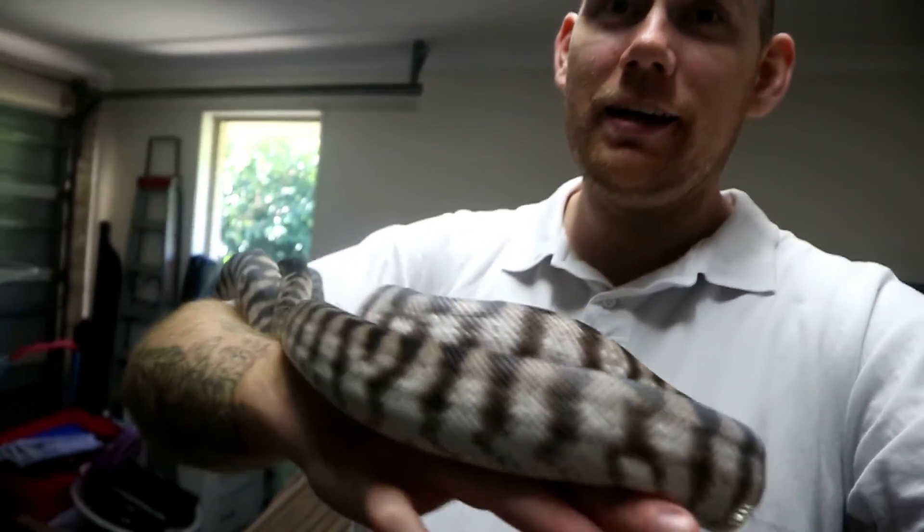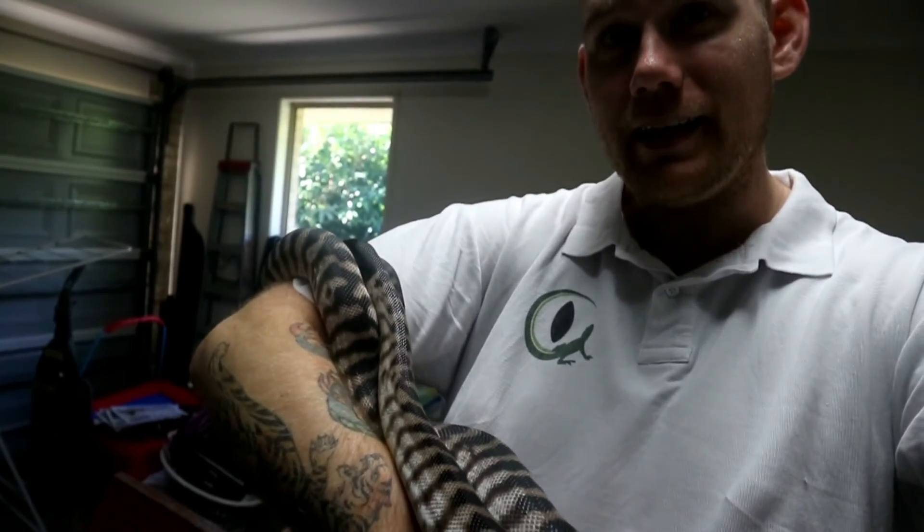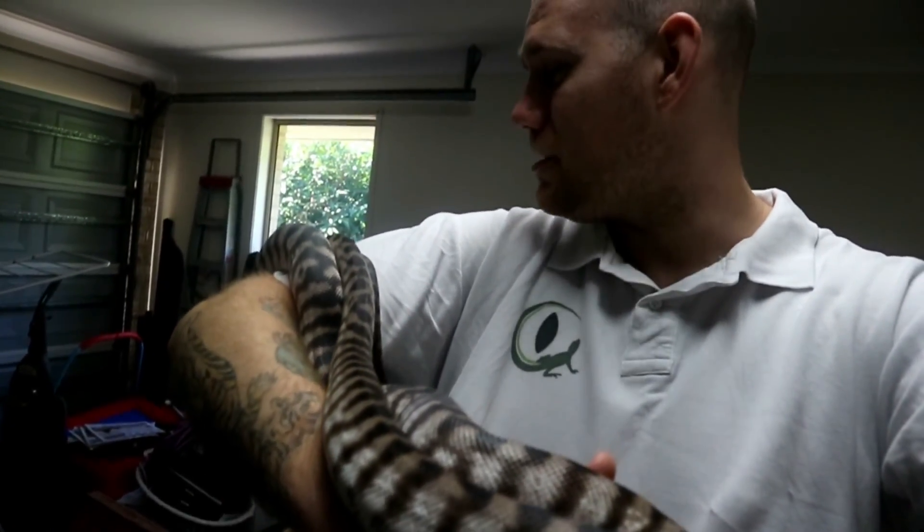I'm going to go ahead and end the vlog here. Hope you enjoyed the information session on incubation and of course seeing Maggie — she is absolutely fantastic, a gorgeous snake. Hope you enjoy the start of your week, happy Monday to you all. I'll see you on Thursday — don't forget to hit that subscribe button, the notification bell, and drop a comment down if you'd like to chat.